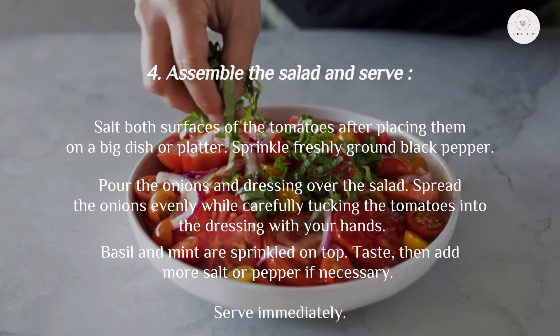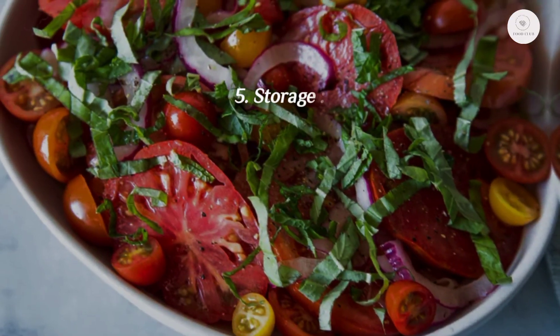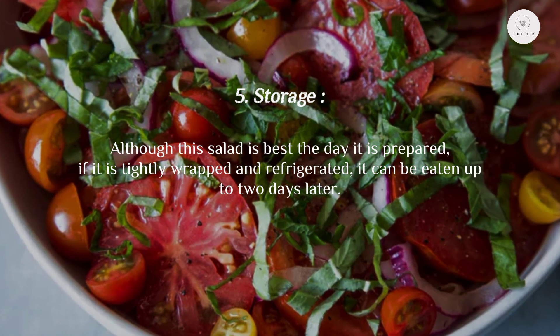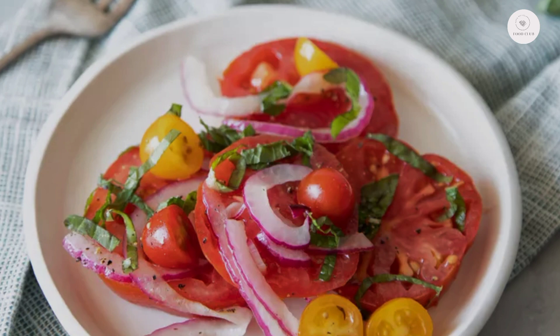Basil and mint are sprinkled on top. Taste, then add more salt or pepper if necessary. Serve immediately. Step five: storage. Although this salad is best the day it is prepared, if it is tightly wrapped and refrigerated, it can be eaten up to two days later.